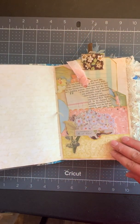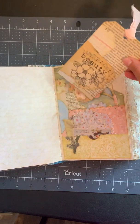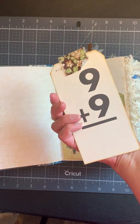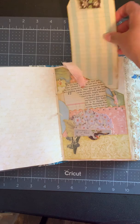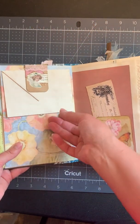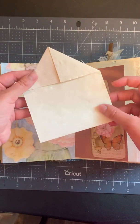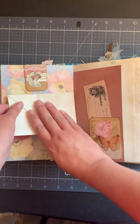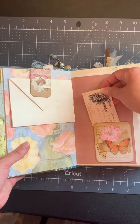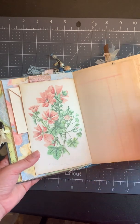We've got a book page pocket with some ephemera bits in it to journal on. And then this is a three-pocket page, so there's some goodies there. Collage tag here, and then another tag at the top that's on a flash card. There's also an altered paper clip, and then this is one of the folded envelope-style coffee-dyed paper so you can journal all through that.